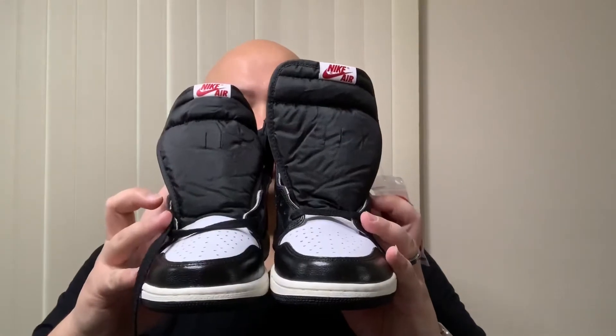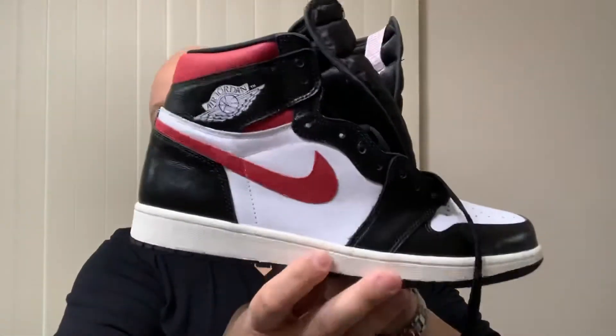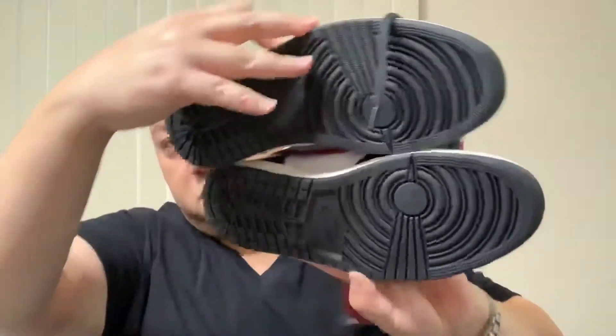Let's go into the front view of the shoe, the side view, the other side, the back view, the bottom view, and the inside view.